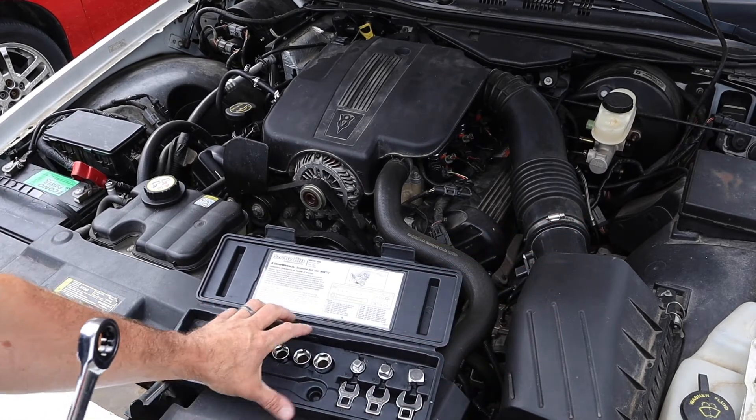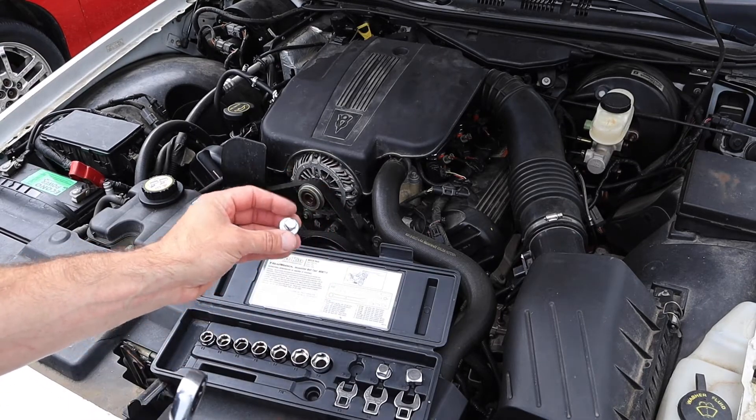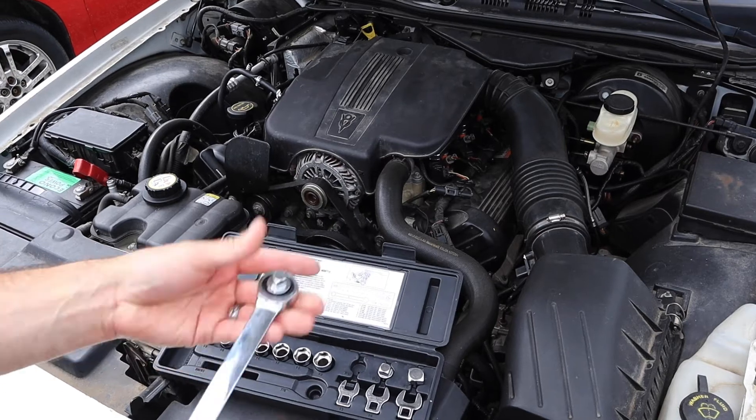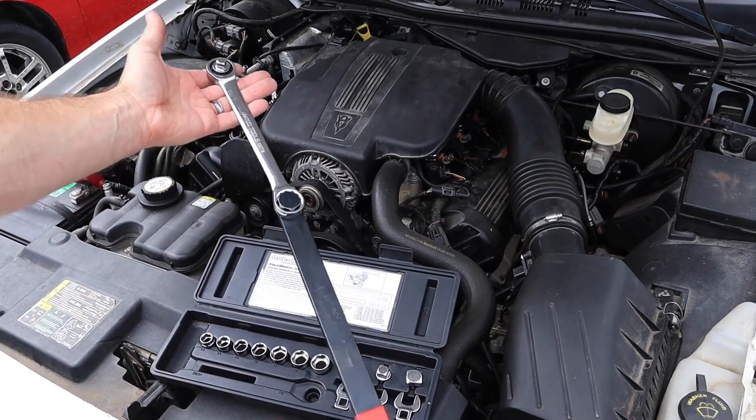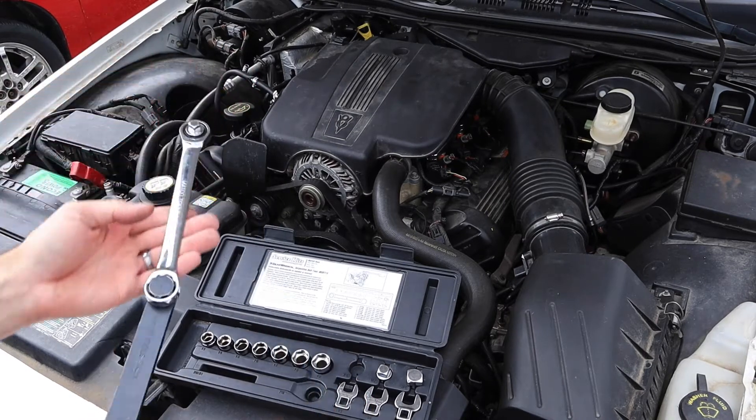Automatic tensioners come in lots of different styles in terms of how we get access to them. This particular one on the Crown Vic uses a 3/8 drive, just like on any wrench. I can load that up and this gives me a lot of leverage in order to overcome the spring tension of that automatic tensioner.